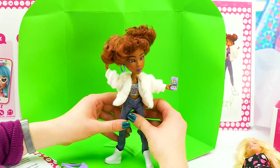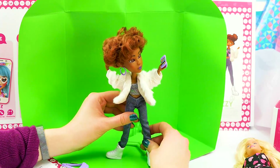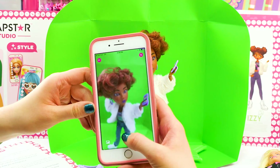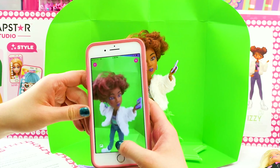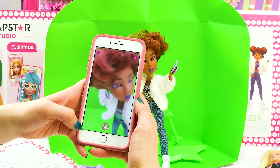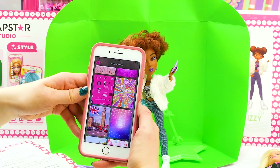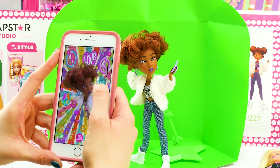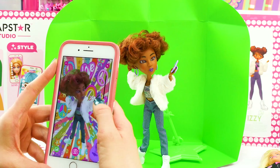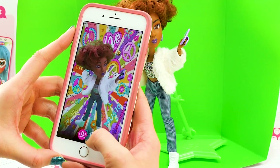Ooh, sounds good. Hand up to the hair, like I'm snapping a selfie! So good. Now we're going to choose Izzy and take a pic. Snap! So cool! Now let's try one with a background. I think this one. Check that out! How cool does Izzy look? This photo is amazing!